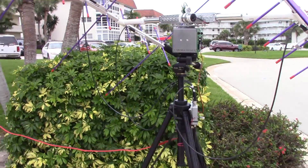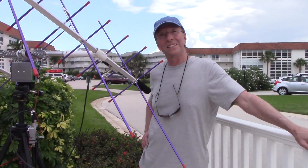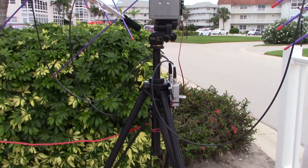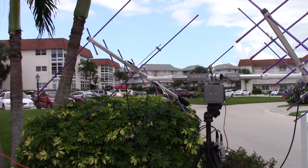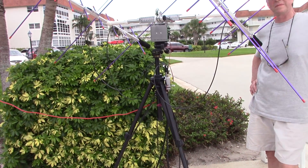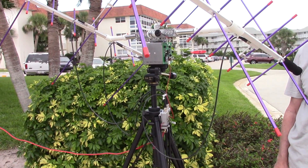KJ4YZI here, Ham Radio Concepts. I have a video I've wanted to make for a while. I haven't been able to get a hold of Jerry, K4WOF — he's a member of the local club. I want to let him explain what he made. If you're not familiar with amateur satellites, this is impressive. You can work satellites starting with an appropriate handheld and antenna, up to an array like this that will automatically track them.